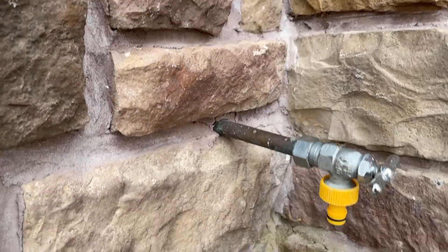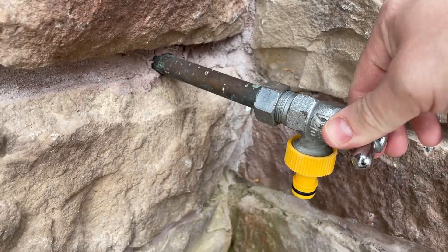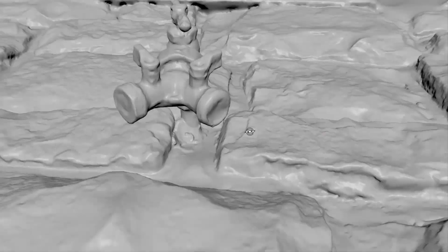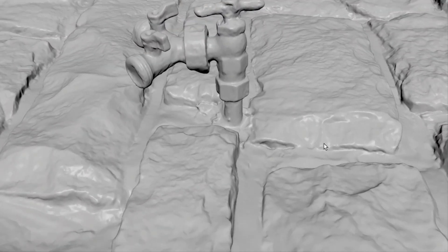I have a hose faucet outside that comes through a stone wall and has become loose over time. I want to secure it but can't find any off-the-shelf solutions that would fit the stone facade. I thought that if I had a really good 3D scan of the stone, I could 3D print a flange to fit around the faucet to hold it in place.